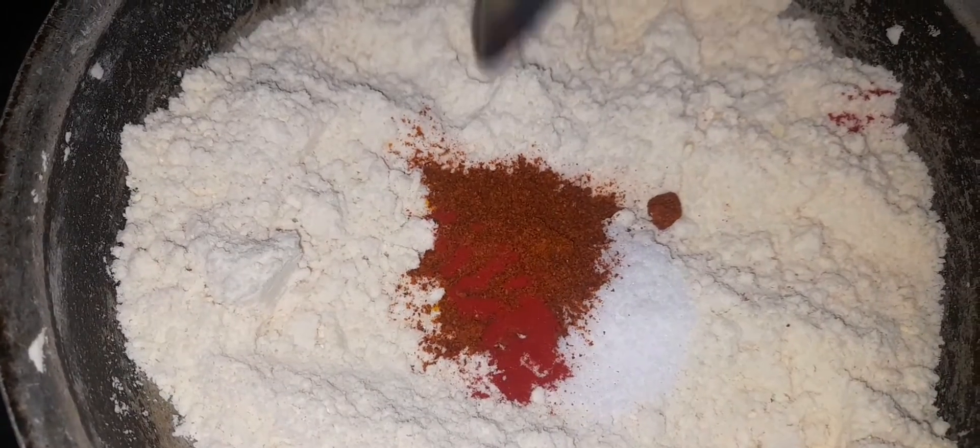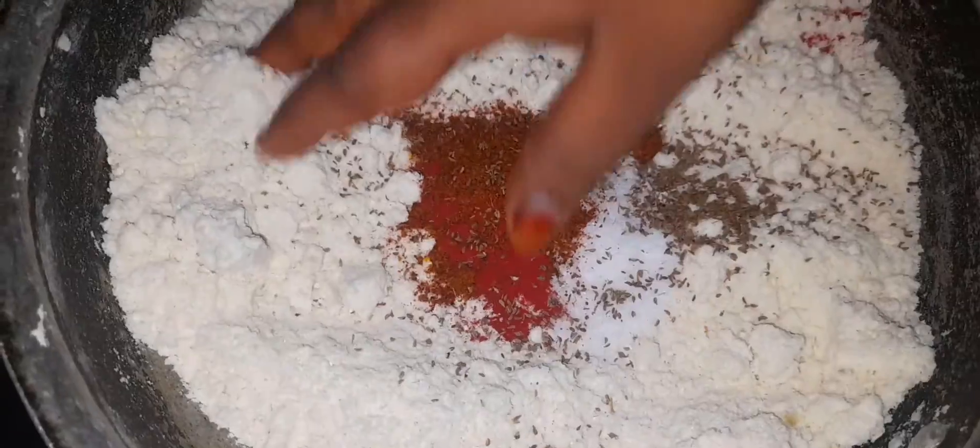Half tea and a half tea. Add a little red food color. Add a little water to the red color.